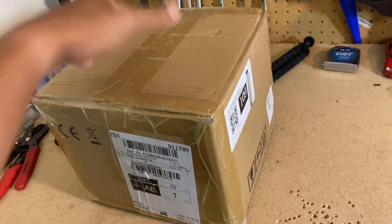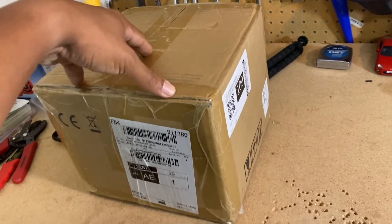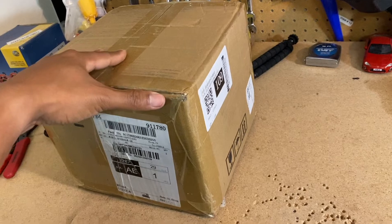All right guys, the new brushless motor kit that I ordered for a hundred bucks is finally here, so let's go open this thing up and see what it comes with.